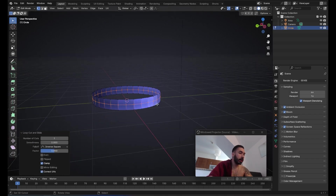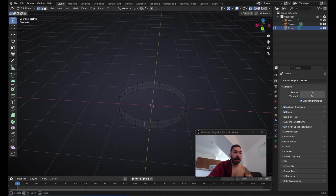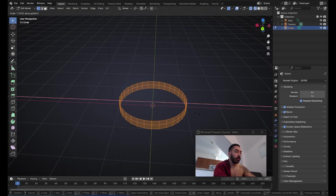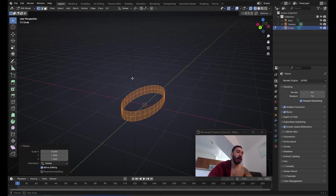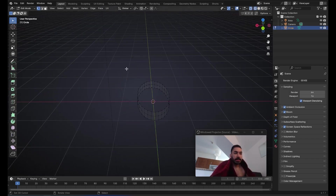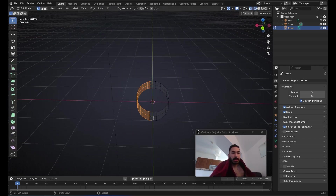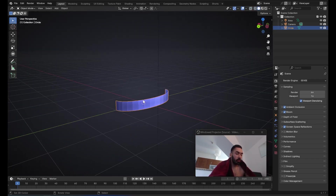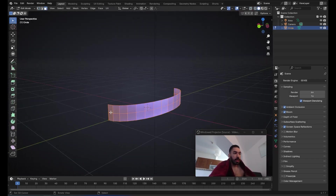We're also going to need a loop cut right here, and we're going to scale it down on the x-axis by something like 0.5. That's going to give us a thinner shape — it's a little bit compressed, not a fully round cylinder. Then we're going to delete the back side of this because we're not going to need it — that's going to be inside the buttstock — and we're left with something sort of like this.